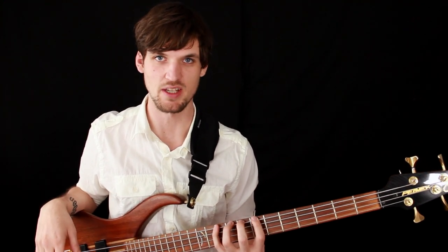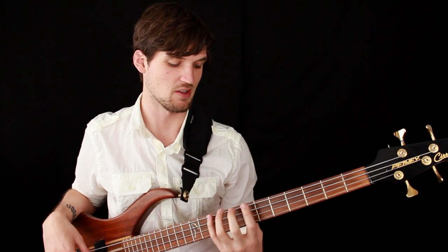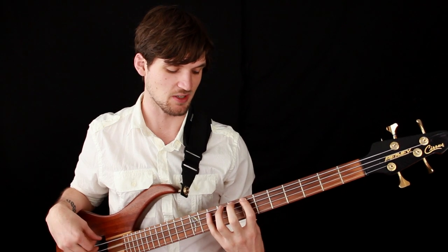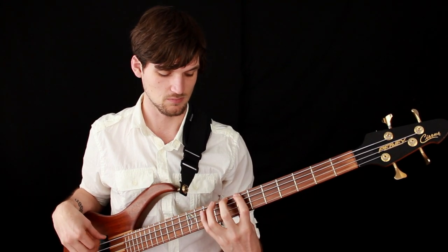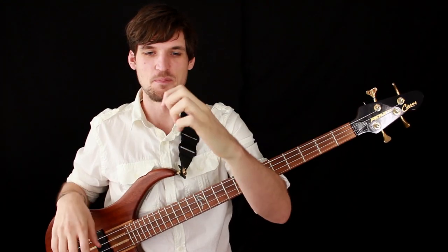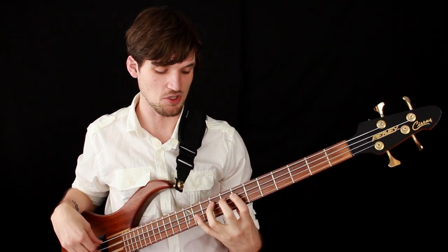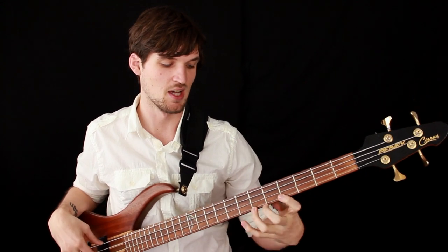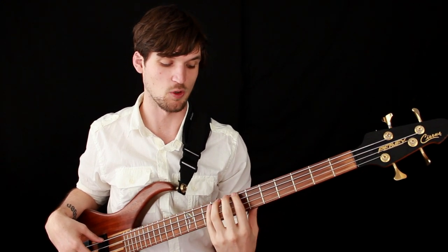The next couple of points are just things to keep in mind. First is about the angle you have your fingers at and what part of your finger you press down with on the neck. If you were watching my fingers during those exercises, you probably noticed I'm using my fingertips to press down on the string, which keeps my fingers in a fairly articulated position where they're bent — kind of like how you would have them on piano. That's the basic articulated finger position for playing bass, and that's what I recommend you shoot for when doing finger exercises, playing scales, or anything technically demanding.